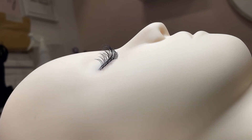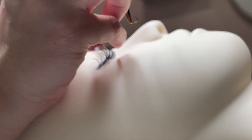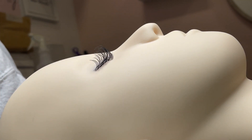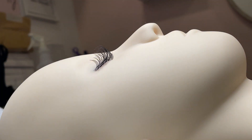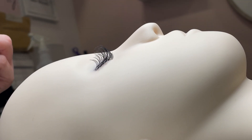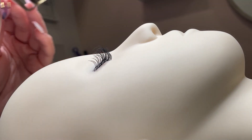As always, you are the artist — there is no right or wrong way to do any set as long as you're applying things properly. Feel free to make this set your own. You can try different lengths and diameters. I really recommend using 0.07 when doing any set that requires making spikes or closed fans, because it's definitely way easier to pick up the spikes with a thicker diameter than 0.03 like I'm doing. So make it easier on yourself — especially if you're just starting out — 0.07 looks great for wispy wet sets.